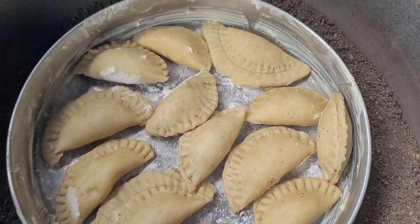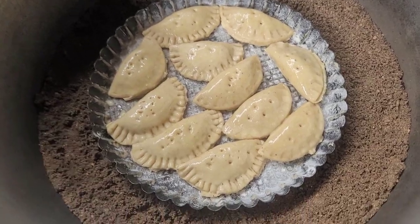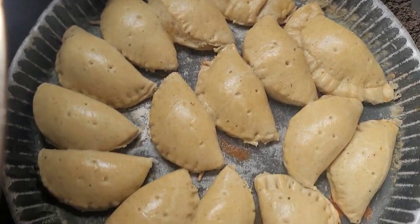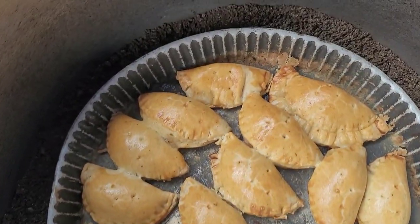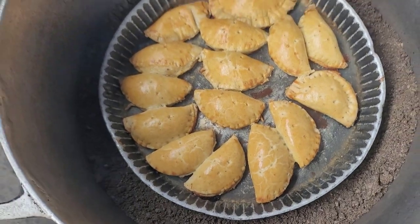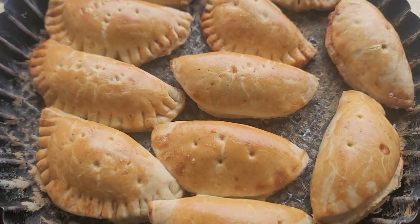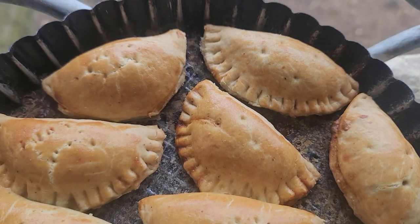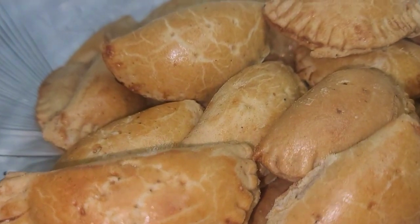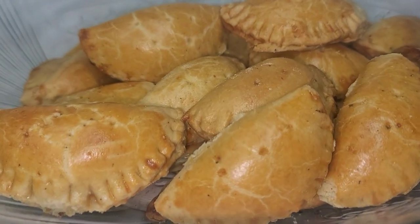I have preheated my pot, which is my oven at this point. Do not forget to put vent holes on your pies to release the air in them. This is what it looked like 30 minutes into the baking process, and this is the final result. I baked my pies for one hour because I was using the fireside — the traditional method of baking. Here is the goodness of this recipe! Let me know in the comments if you tried this recipe. Don't forget to subscribe, give this video a thumbs up, and I'll see you in my next video. Bye!